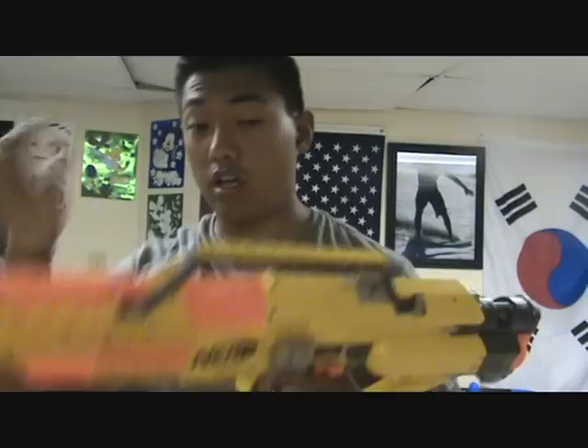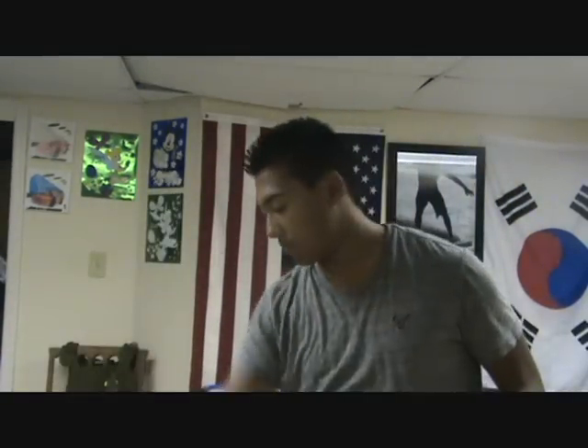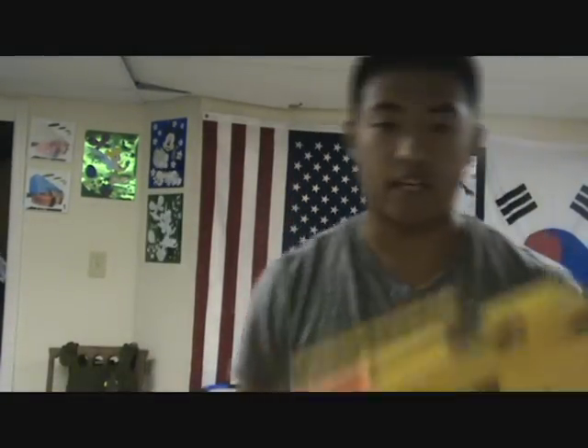Sorry guys, I just got a phone call and had to answer it — one of those important calls. Anyway, this is a nice gun just out of the box. The box wasn't in great condition; you could tell it was thrown around a little bit, but I don't really care about that — I just worried about the gun. So right now I'm going to stick a clip in and the batteries and we'll see if this thing shoots.